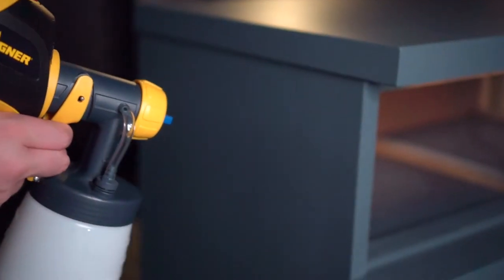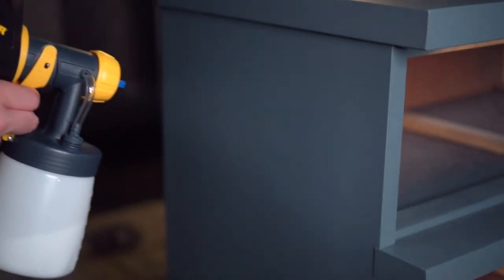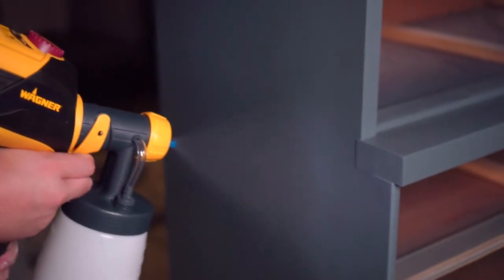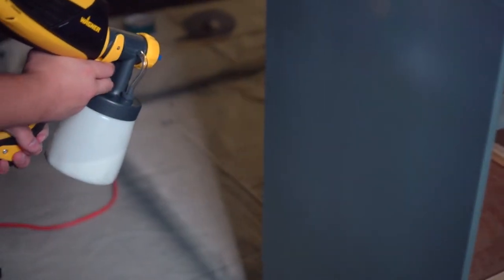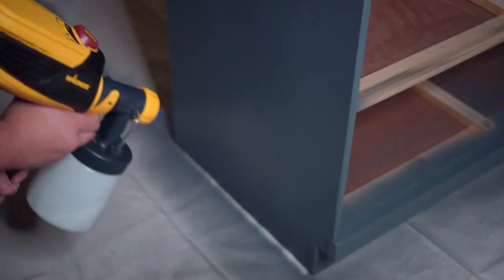Back at the garage, we go ahead and poly the dresser with that first coat of poly. We used Varathane matte finish polyurethane. We've since switched to a satin finish Varathane just because we can buy it in gallon bulk size, but we definitely wanted that matte finish on this project and we're super happy with how it turned out.